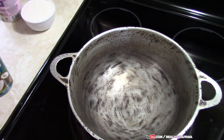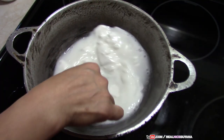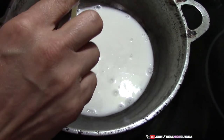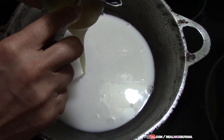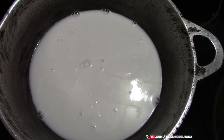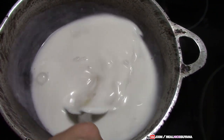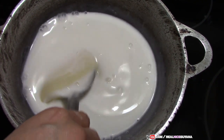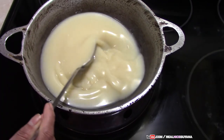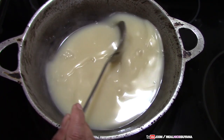We are going to add the coconut milk to our Karahi, then add the condensed milk, and now the sugar, and a pinch of salt. We are going to just keep turning this slowly — no rapid turning. Once this comes to a boil, we are going to add the coconut and the essence.